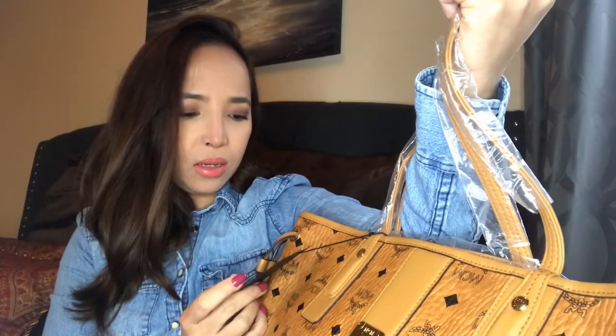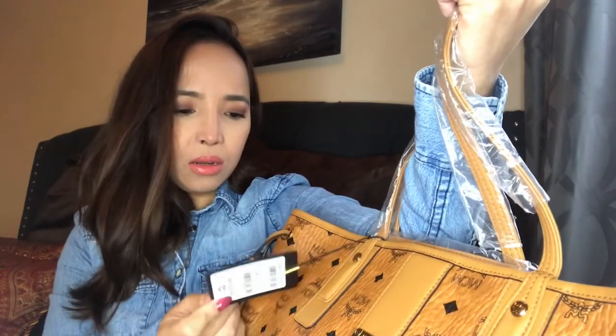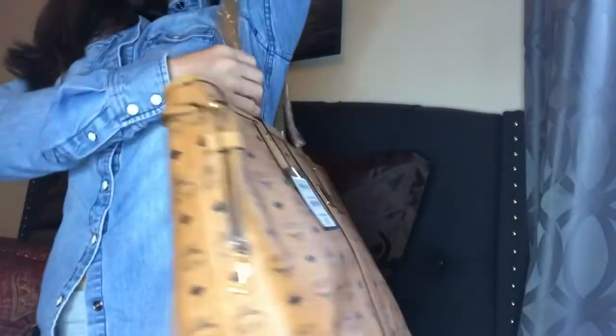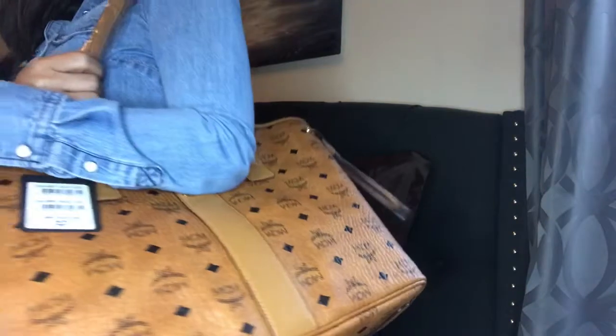This is the medium size, but it's quite large for me. Because of my small body frame, this feels really big — like, really big. Oh my god. I might just use this one for — let me put this other bag away anyway — it's quite big. I never thought a medium would be this large.